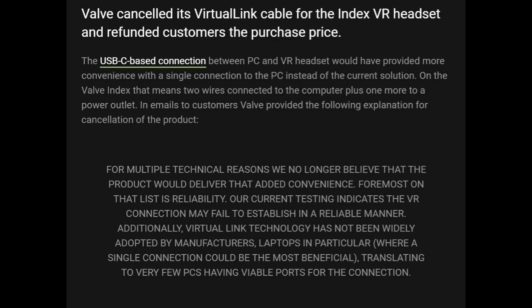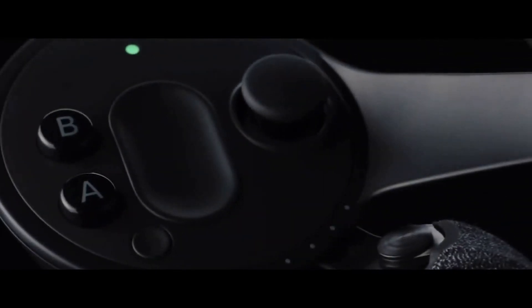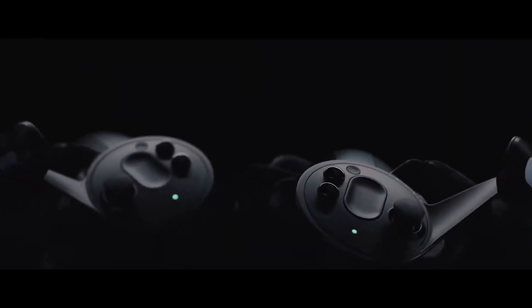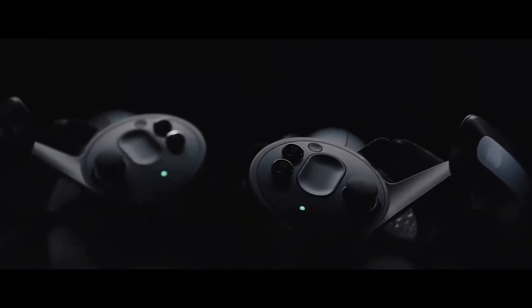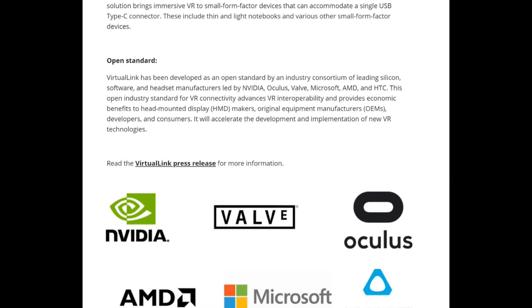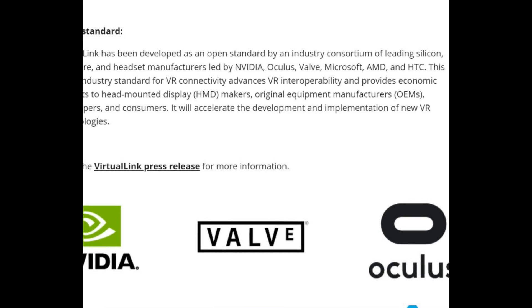One of my recent videos was on OpenXR, which would hopefully standardize development for VR and AR applications. Just like OpenXR, Virtual Link was being supported by basically every major company in the VR industry. As of right now, we can only wonder why this failed, because this was supposed to be a future-proof and robust solution.